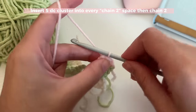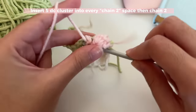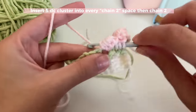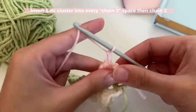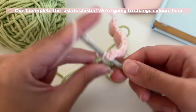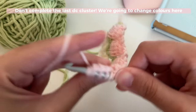Chain two and repeat this into the next chain space — you're basically doing a half-completed double crochet five times until you've got six loops on your hook. Once you have six, yarn over and pull through all six of them, then chain two. Repeat this in all of the chain spaces. For the last tulip cluster stitch in that last chain space, I'm going to show you something slightly different for ending this round.